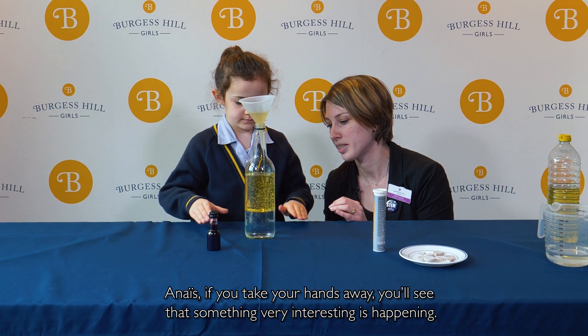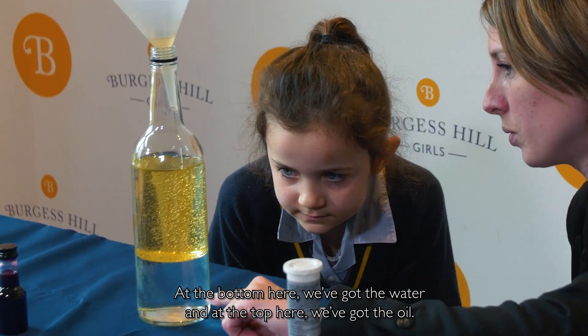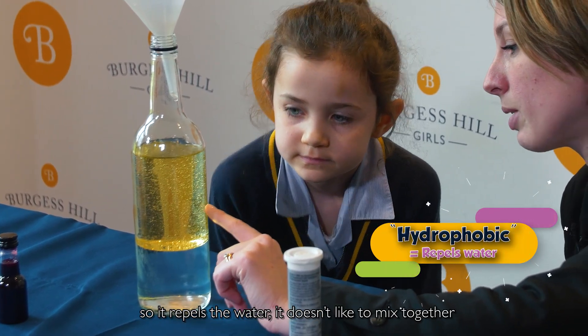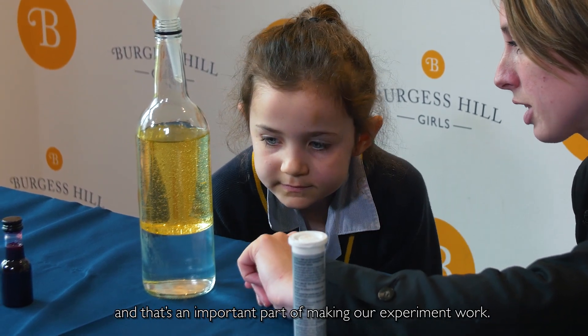Annie Ease, if you take your hands away you'll see that something very interesting is happening. At the bottom we've got the water and at the top we've got the oil. The oil is hydrophobic so it repels the water — it doesn't like to mix together, and that's an important part of making our experiment work.